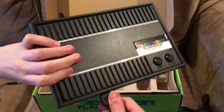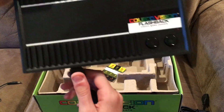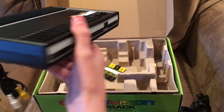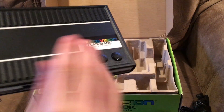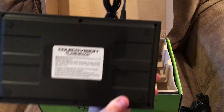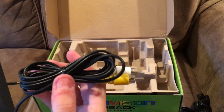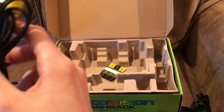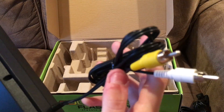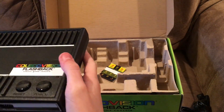We've also got another ColecoVision controller, but I'm not going to go over that. What we're interested in is the unit itself — it's not heavy at all. Here's the top: 'ColecoVision Flashback.' Here is the reset button right here and the power button right here. Then we've got ports for the controllers — I'll show that right now.